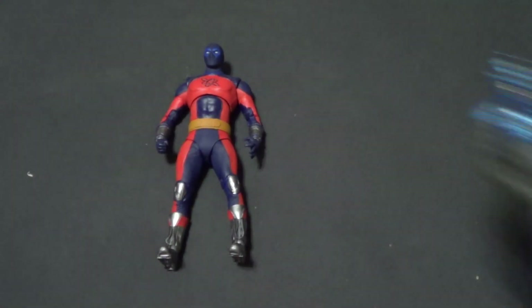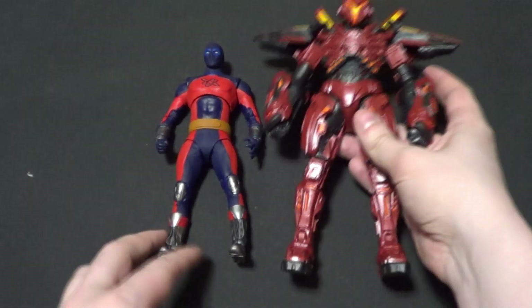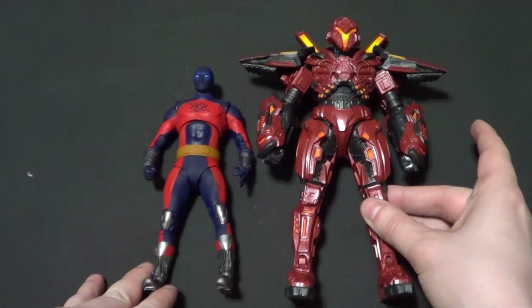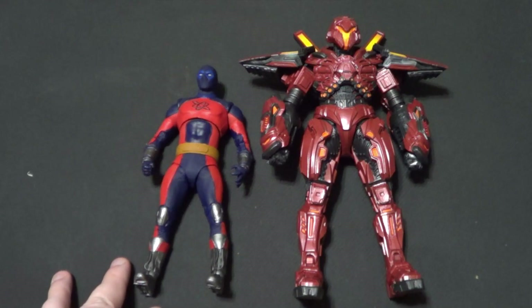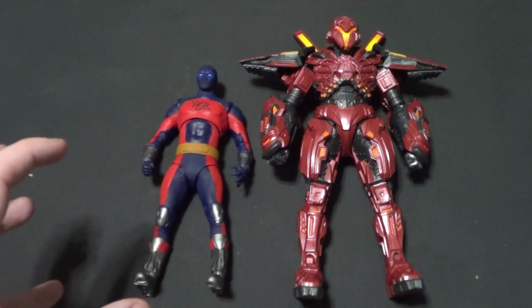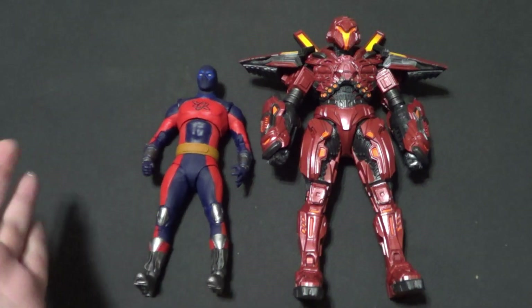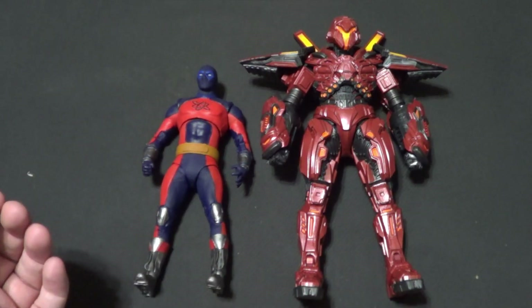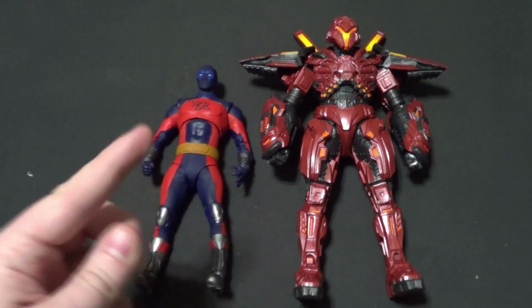Then if we pull Blue Beetle out we can show him with a mega fig — also a movie figure. It is Karabrax. That's pretty cool. Be a neat fight. And Atom Smasher can get like Ultraman-sized — he can get big. So his mega fig is really only a slight increase in size compared to what he's capable of. But once again, this is the regular-sized 7-inch figure. I'd get the mega fig though.